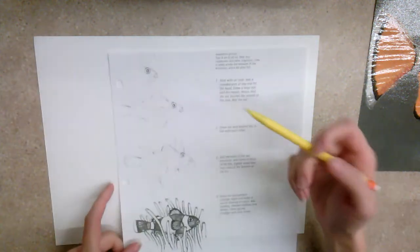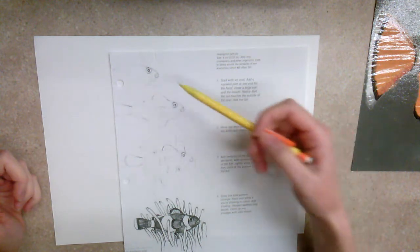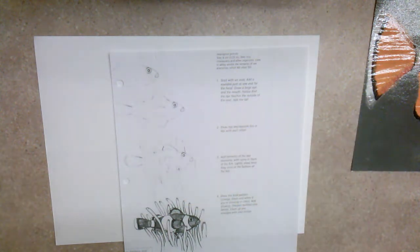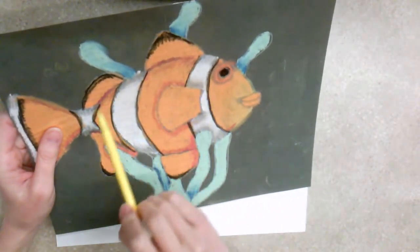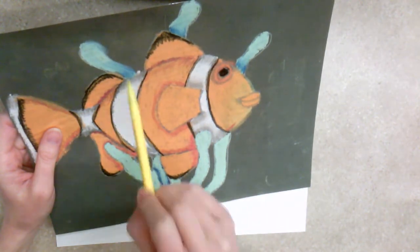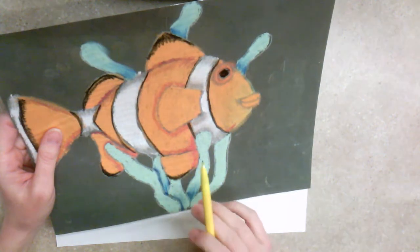Basically what I'm going to do is follow this step by step to get those shapes and start turning basic shapes into a clownfish. We're going to start with the main bulk of the fish — the main part of the body is this oval shape. I'm not talking about the tail or the fins, but this oval shape here.